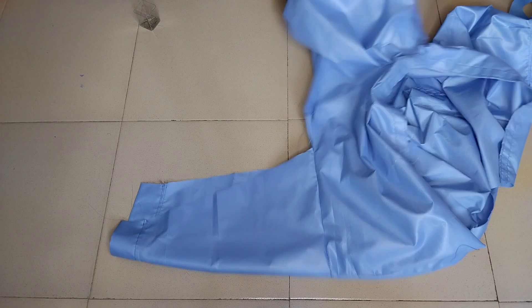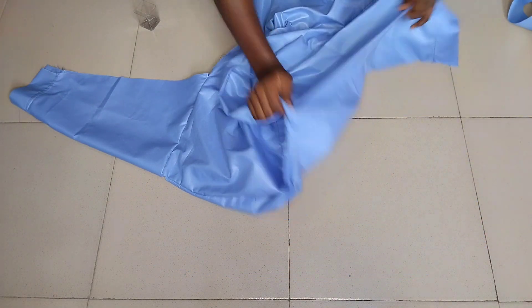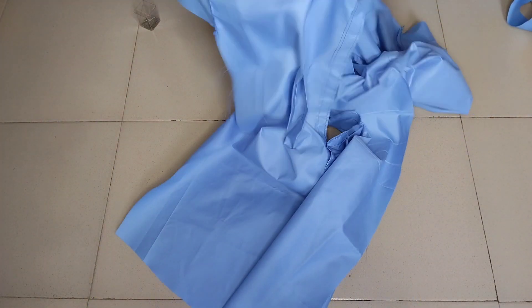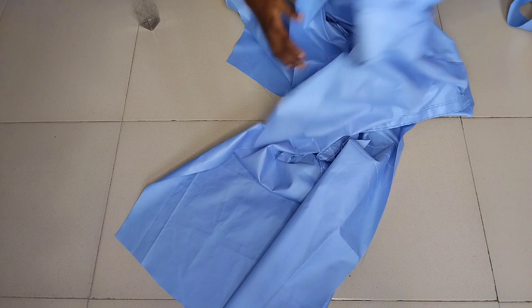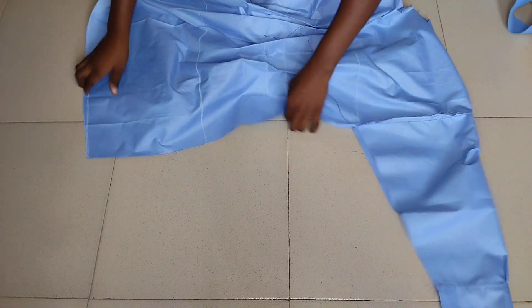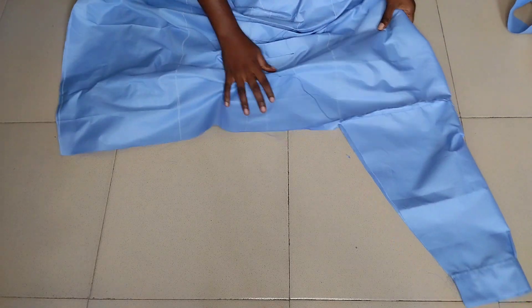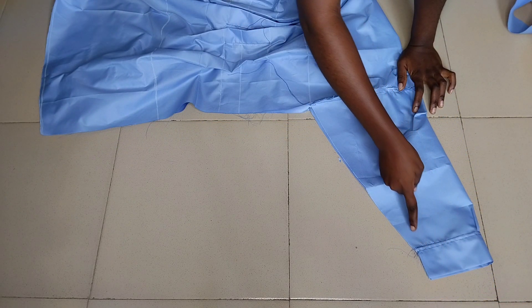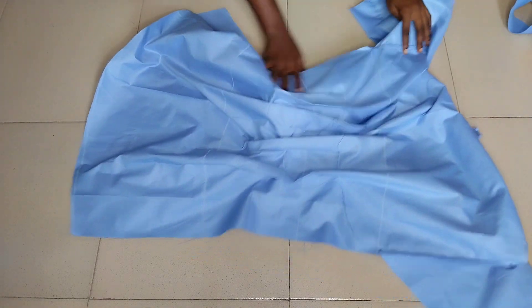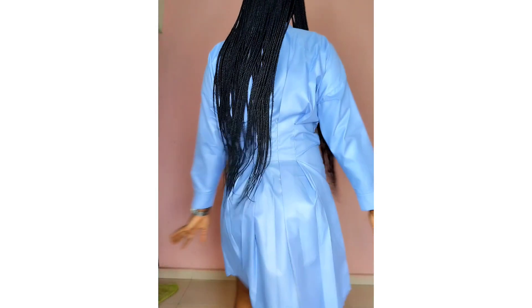With the sleeve attached, I turn the garment to the wrong side, place it carefully, and join each side by one inch — from the sleeve all the way to the bottom of the dress. I do the same on the other side. Since I left two inches for sewing allowance I take one inch each on both sides. After that I go ahead and hem it.